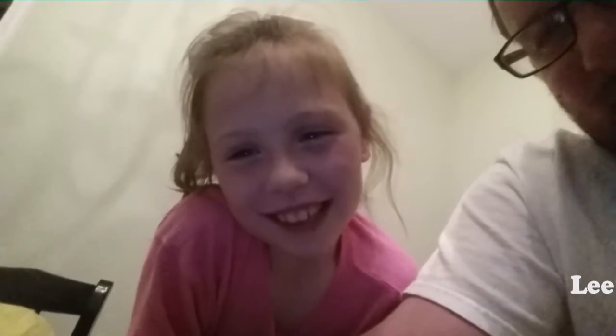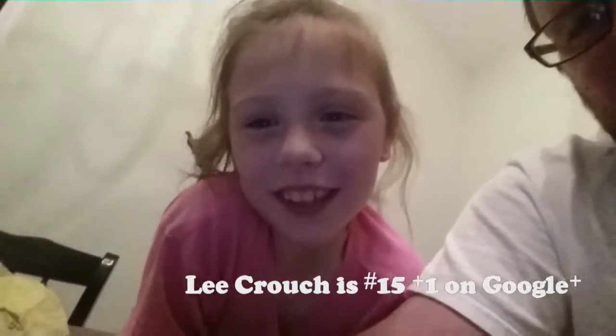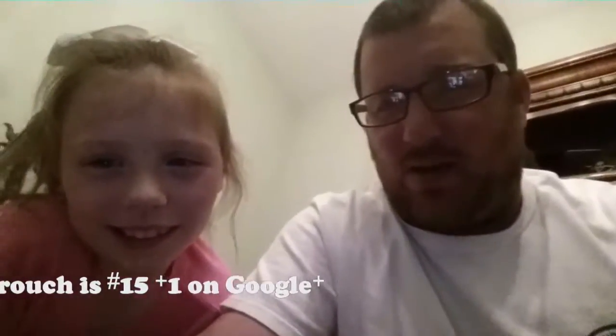Congratulations for the big win of number 15. And now on to the video.